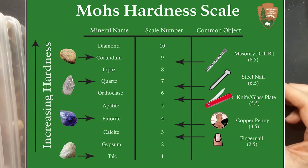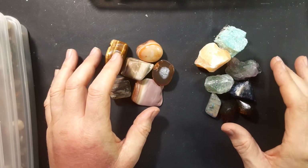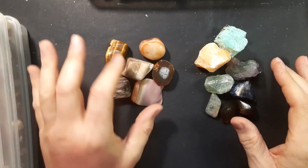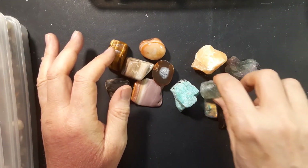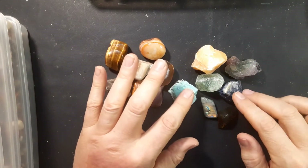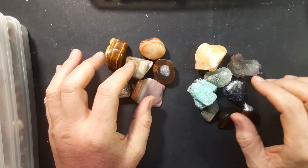The Mohs scale doesn't list every conceivable stone, but gives you a good representation. Learning it is really important if you want to get anywhere in tumbling without frustration. You always want to tumble stones of similar hardness. For example, agate or jasper are around a 7 on the Mohs scale — you don't want to tumble those with something softer like amazonite or fluorite, because the softer stones are going to get beaten to death by the harder ones.